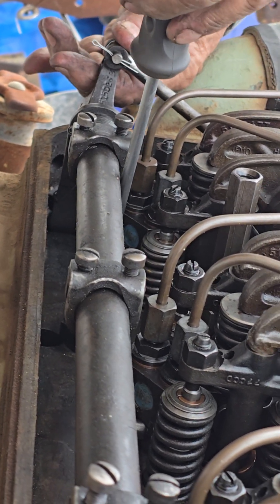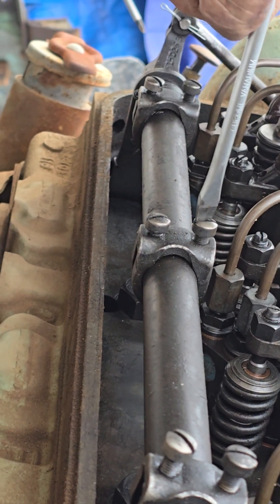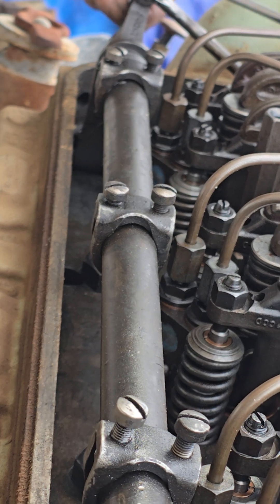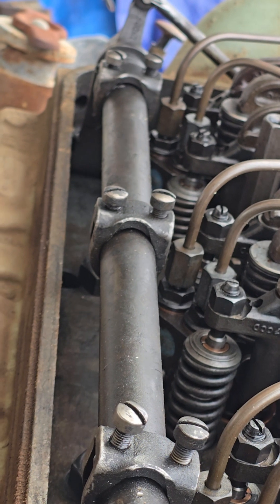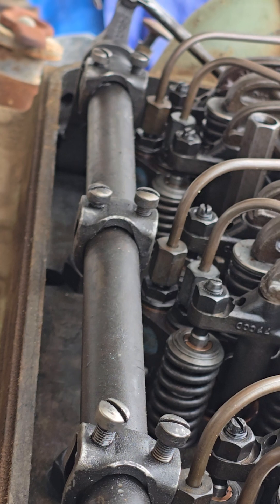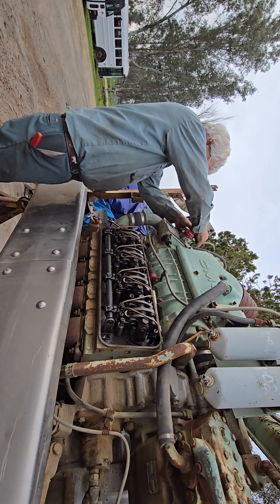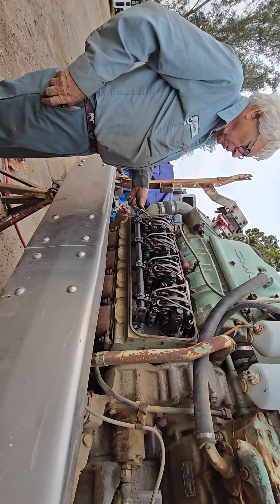It's too tight. That one's too tight — number two is too tight. It moved. Why did it move? Let's do it a little. I guess I didn't tighten it up. There we go. Now let's go back to...